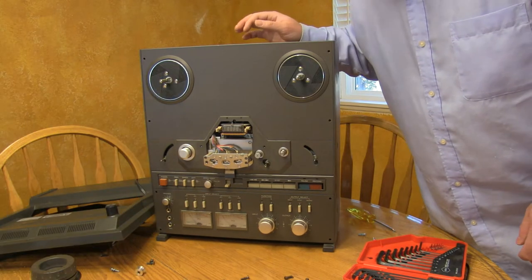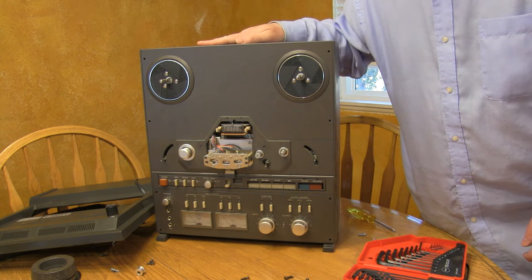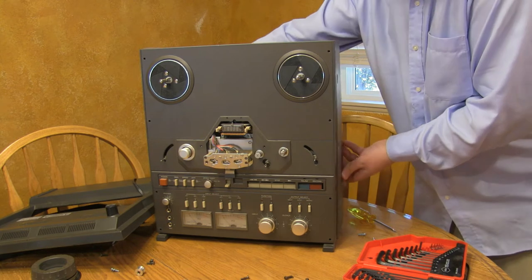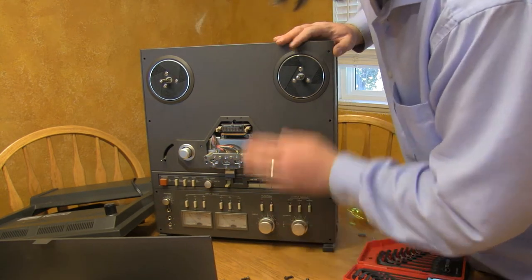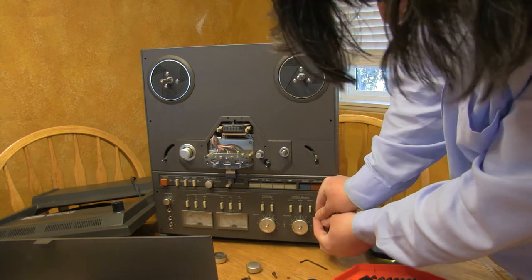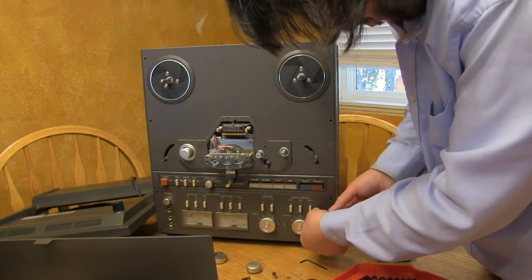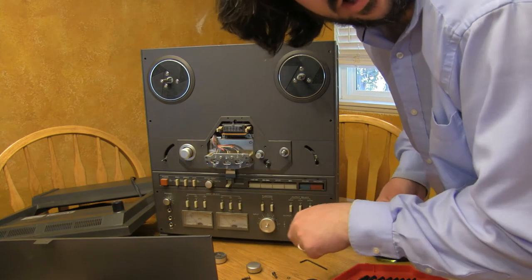One of the annoying things TASCAM did: in order to take off the front panel, you have to take off the side panels. In order to take off the side panels, you have to take off the back panels, so I'll go ahead and remove that. Now I have to remove these knobs in order to take off this front panel. It's kind of a pain to get to this little hex screw in here, but it only takes about a quarter turn to get it loose.